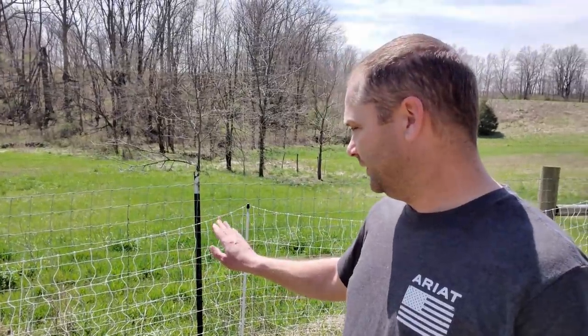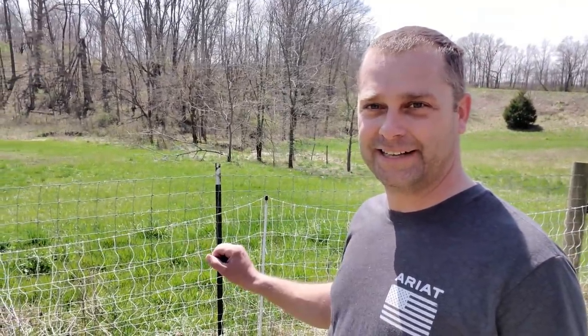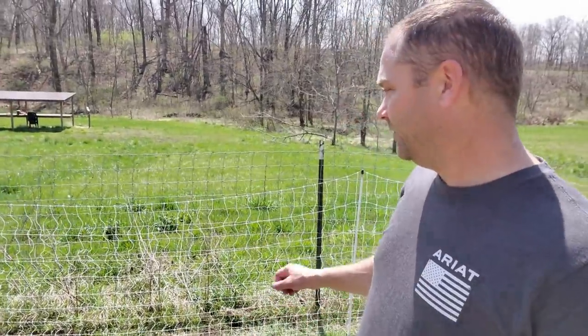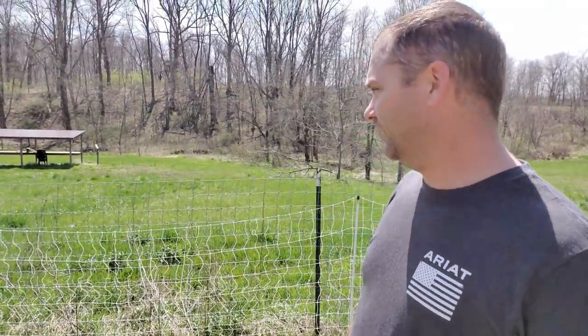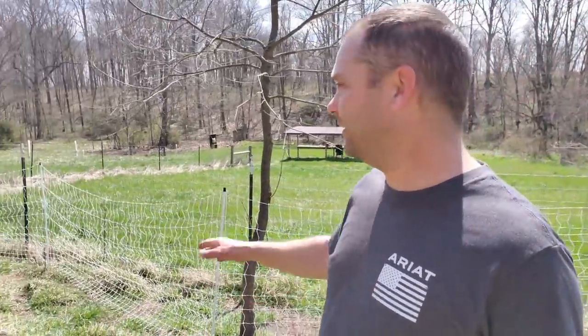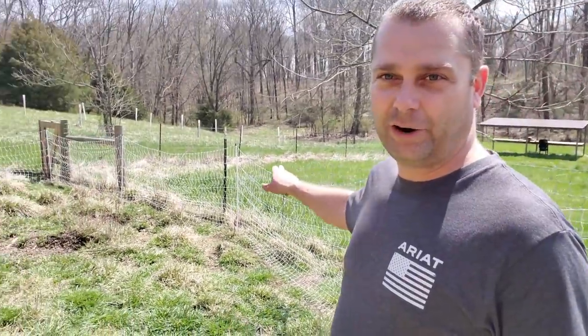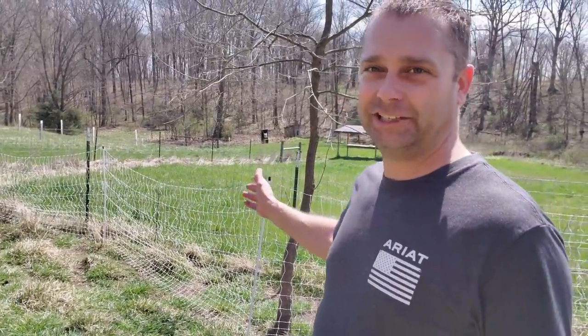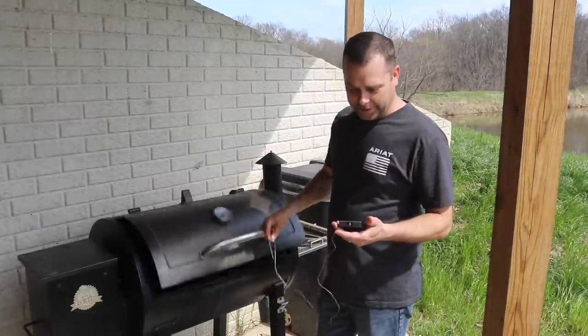The idea is that since there's a fence behind it, if an animal gets shocked they're not going to instinctively jump into that fence — they're going to try to back away from it. So hopefully we won't get any animals caught in this. We do have some baby goats in the barnyard so we're just going to keep our eye on it and watch until everybody gets shocked and see how it goes. Their reaction should be to back up away from it.